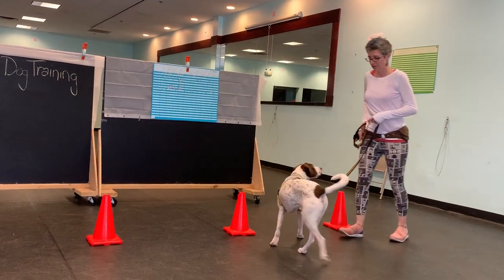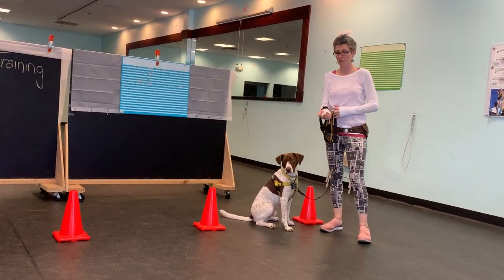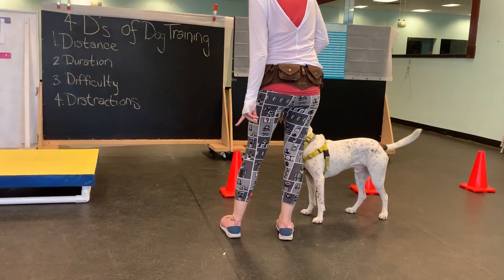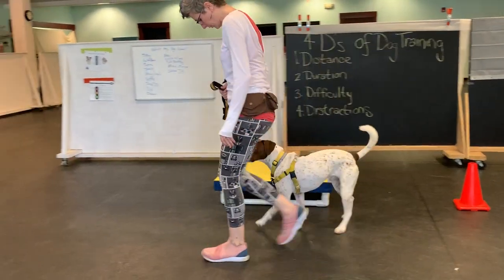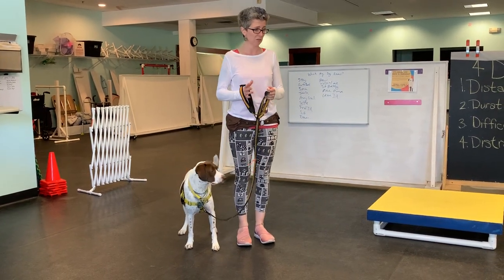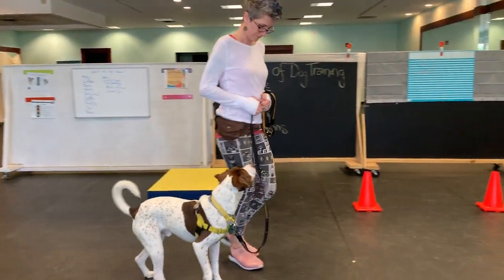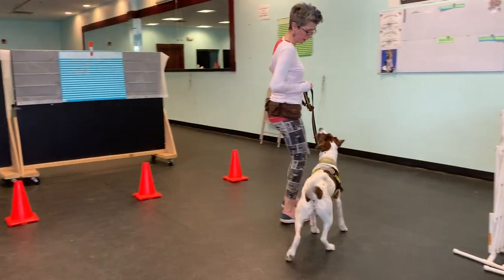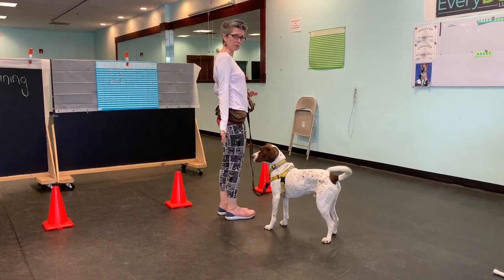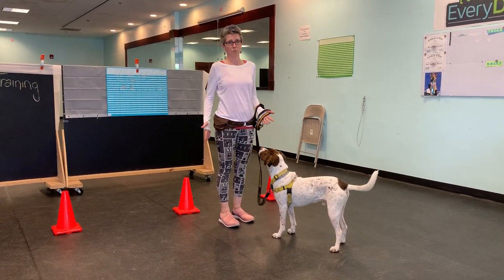If you've been watching the 'leave it' videos and Manners One, this is a more advanced leave it — that's what we're working up to. I said 'leave it,' he moved away from it. I can body block so he can't get to it, then use touch and reinforce. I can use just very basic skills — 'leave it' and 'touch' — making sure the leash is in the correct hand. The dog is on the opposite side. Practice with that, even if you just need to practice walking around without a leash at all.